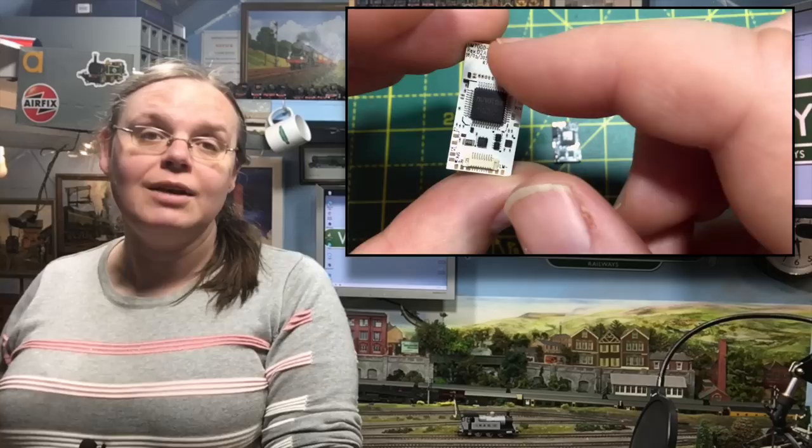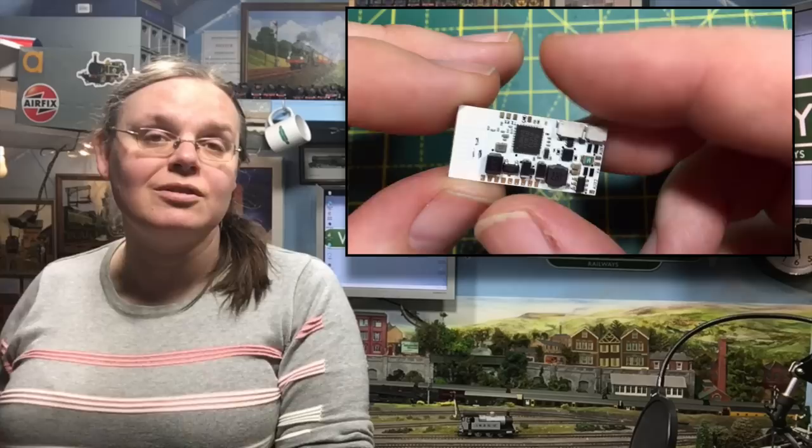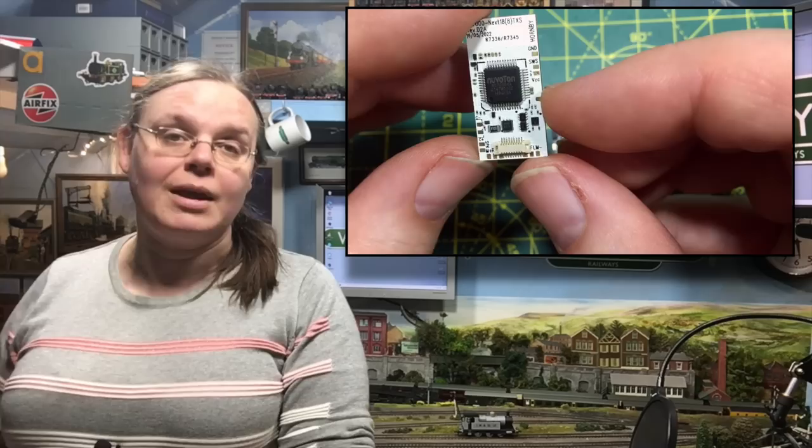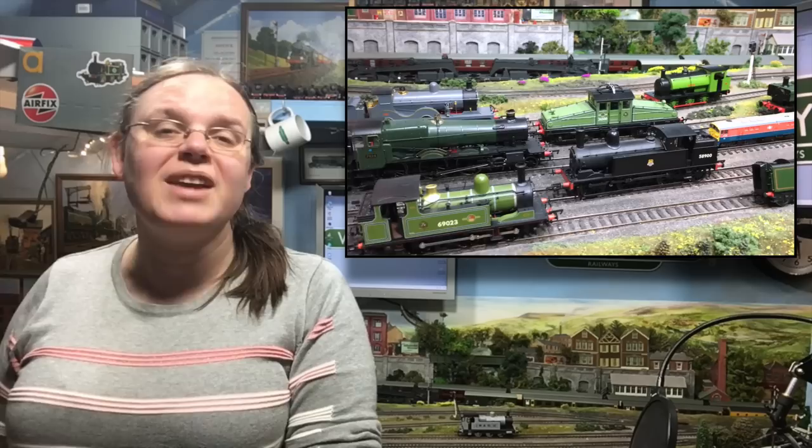I'm Jenny Kirk welcoming you up here to Weir Yard, and today we're back on the subject of the Hornby Bluetooth decoders. One of the things said about them online is about not being able to fit them into other brands of locomotives. Hornby designed these for their TT range, but I thought I would delve into this and got as many Next18 socket-equipped locomotives as I could find in my collection and tested every single one.